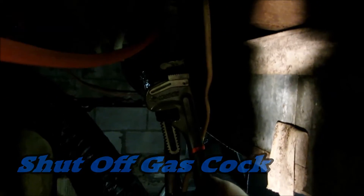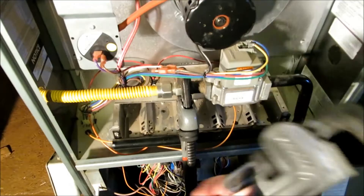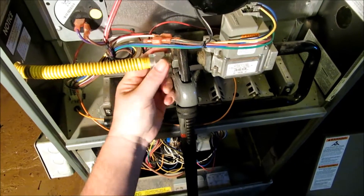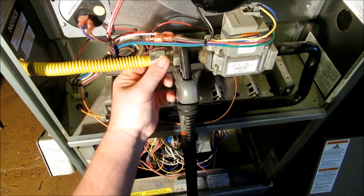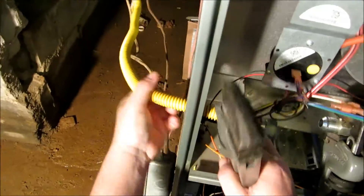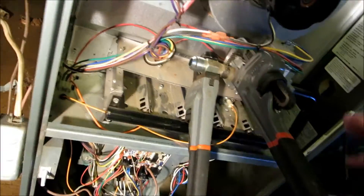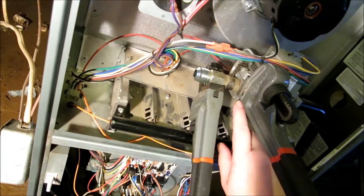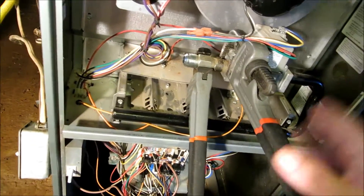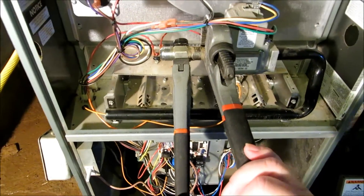I always like to use a standoff. That wasn't on there very good, was it? We're actually going to put our standoff — our pipe wrench — on the gas valve itself. You want to always do this. It doesn't take that long to get a wrench out and actually put your standoff on there, and that way you don't go tearing up your gas valve and everything. Let's go ahead and get this nipple out.